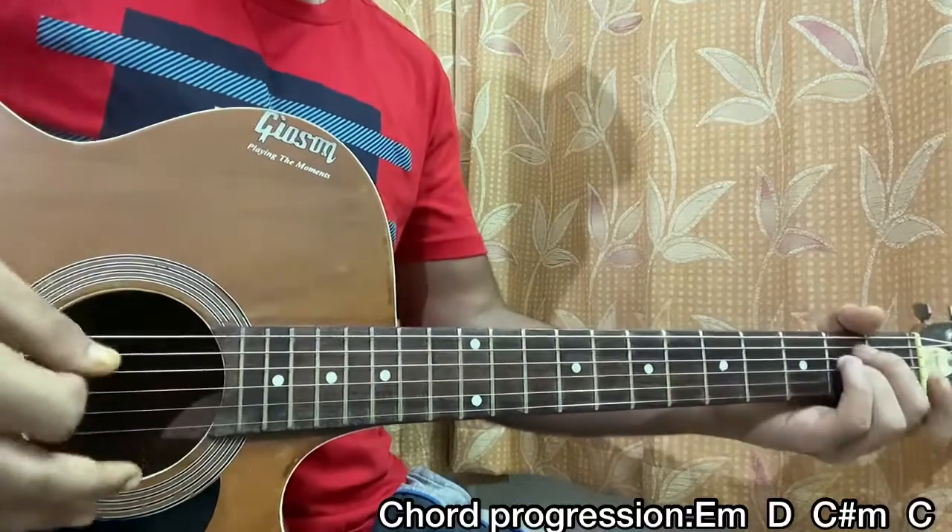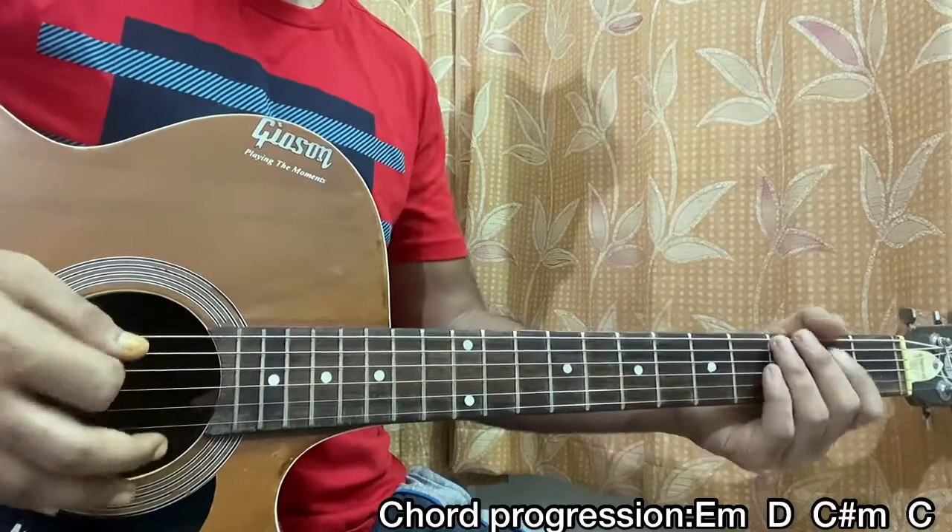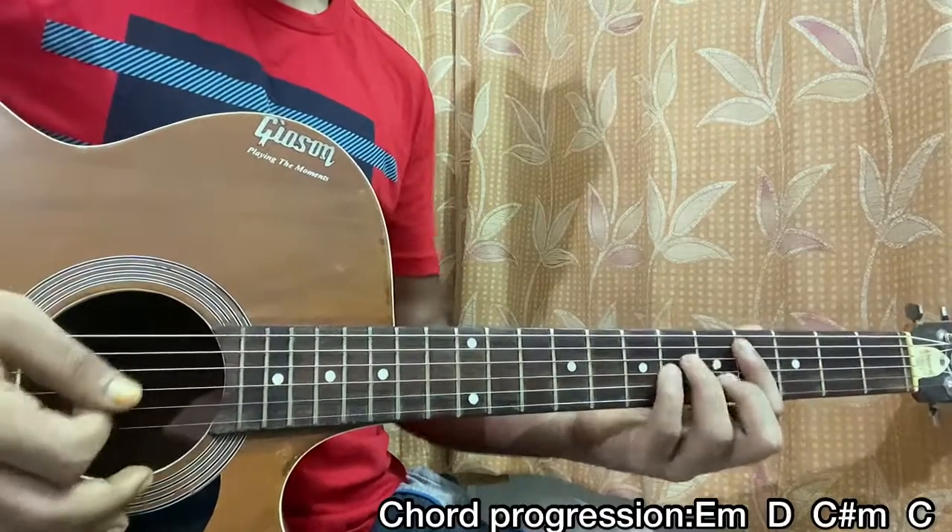The strumming pattern is down, down, up, up, down. Let's play: down, down on the E minor chord, up, up, down on D major, down, down on C sharp minor, up, up, down on C major.